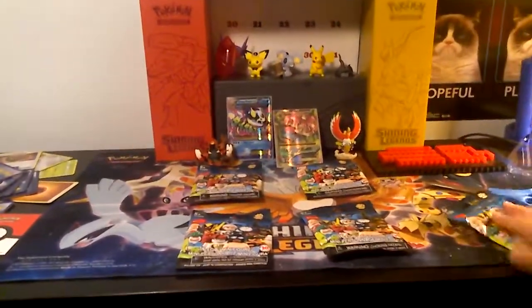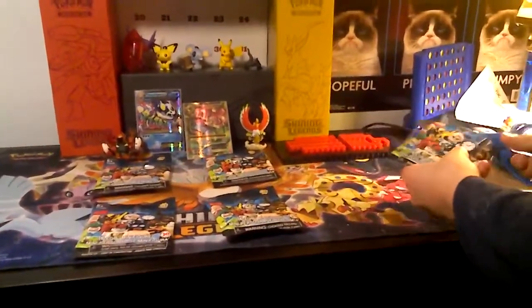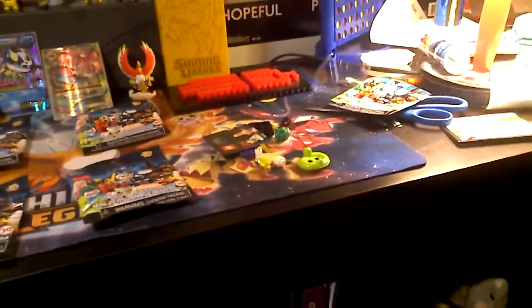Want to open up yours right now? Sure. Oh man, he got the Joker! Oh, cool. Where'd that piece go? I'm just going to show you guys a little bit better view of the package.